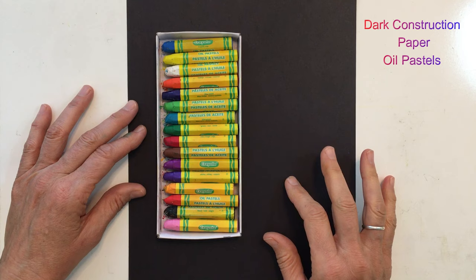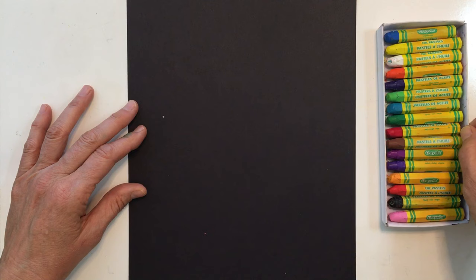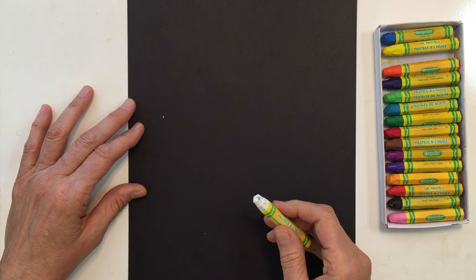You're going to need a sheet of black construction paper or another dark color, and you're going to need your oil pastels. I'm going to get out my white oil pastel first.